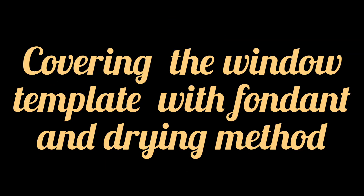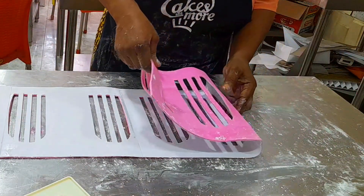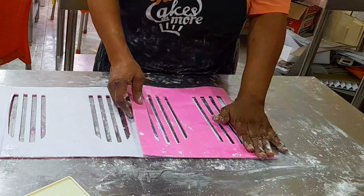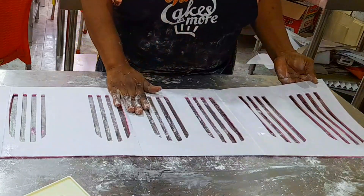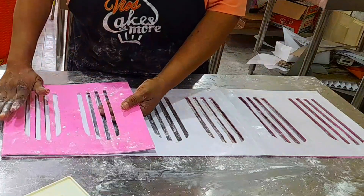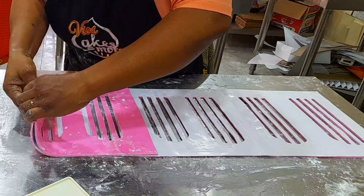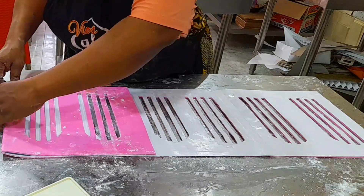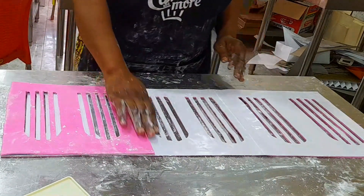Now, after the template, which is the window template, the next thing is you cover with your fondant the same way I covered with my handrail. For the template, I have used pink fondant. I rolled out the pink fondant to be exactly the size of the template, placed it on top of the handrail, and then removed all the ones that needed to be removed.